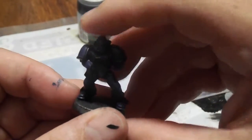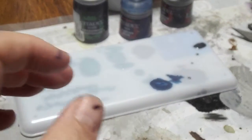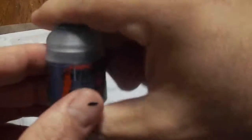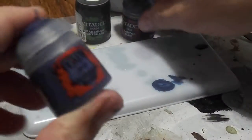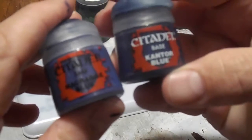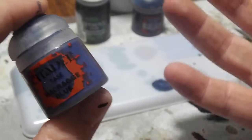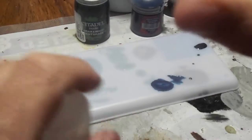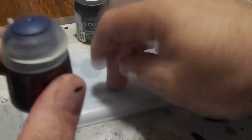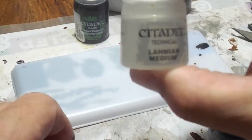Next, what I'm going to do is I'm going to go ahead and do the first highlight. The first highlight, I'm going to use Macragge Blue. It's a little bit lighter than Kantor Blue, so it should be able to bring out some of the more blue color to it. So, once again, I'm going to take this paint, put it on my palette, and then thin it down with a little bit of Lahmian Medium.